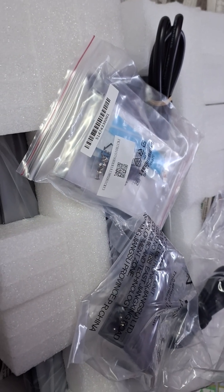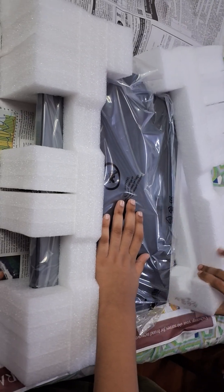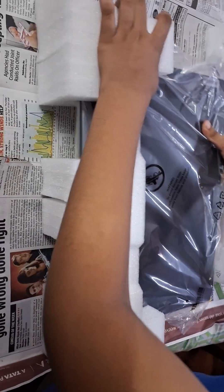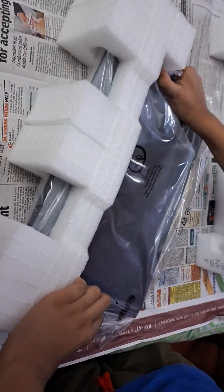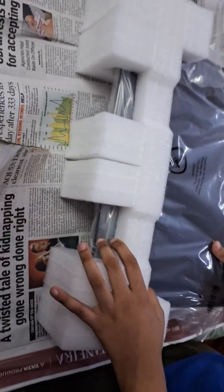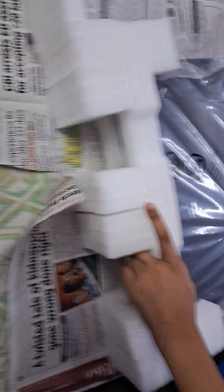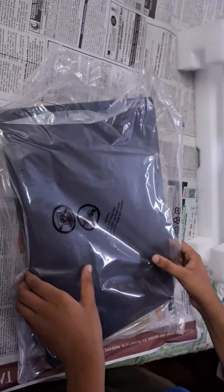Let's quickly get into the unboxing, see how the first boot-up works, and take the laptop out from its wrapper.